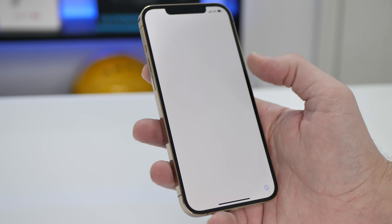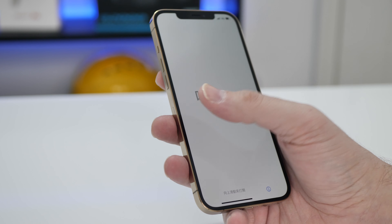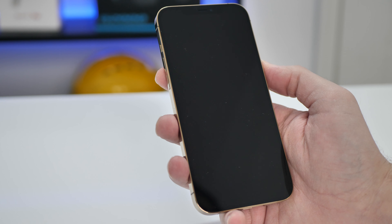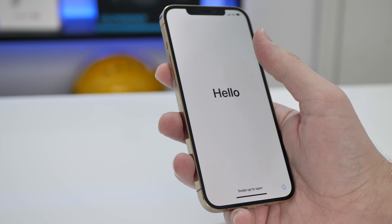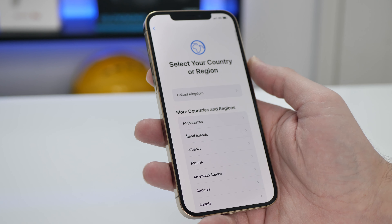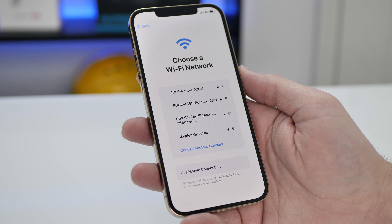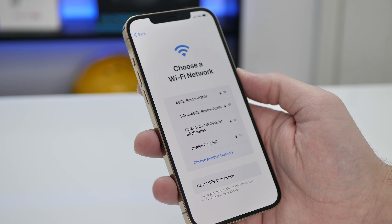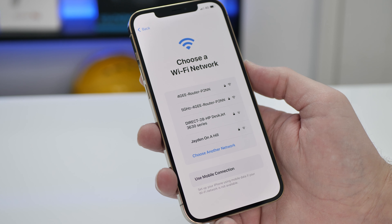So now I've never set up an iPhone before. This could be interesting. I'll swipe up to open. English, United Kingdom. I'm going to connect to the WiFi and try and get this connected. I don't think you really want to see me trying to get it connected, so I'm going to come back once it's all set up.